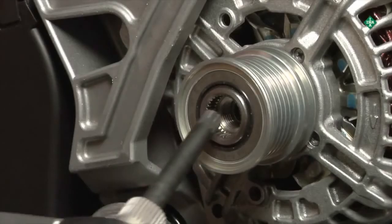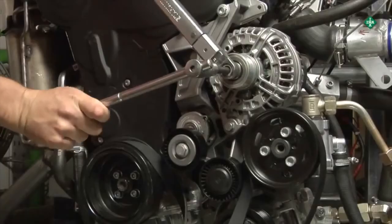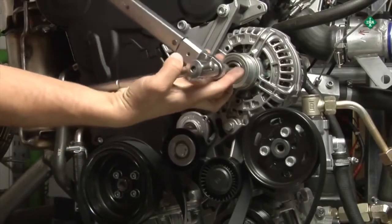Installation is carried out using a special tool. The tightening torque must not exceed 85 Nm when installing the new part.